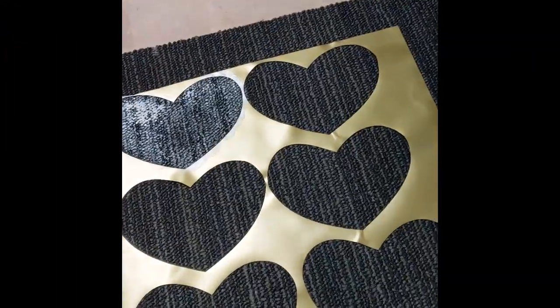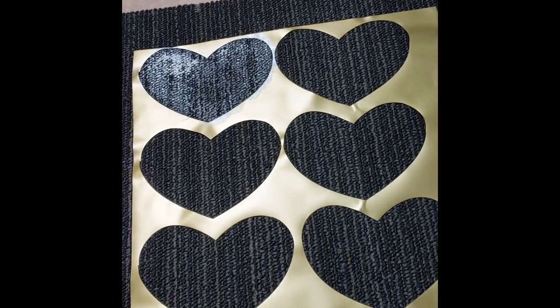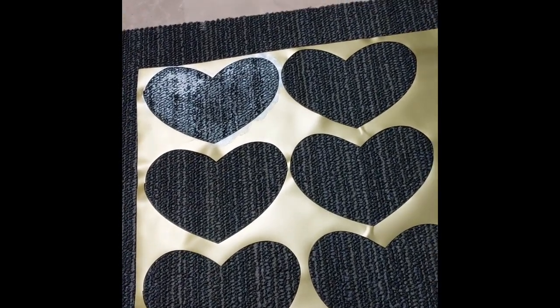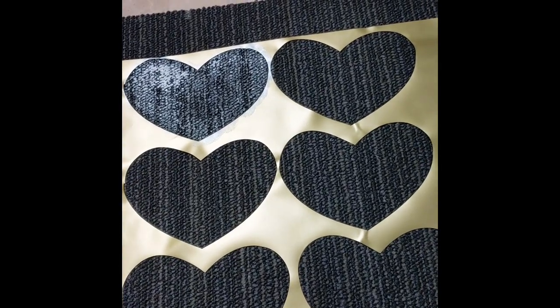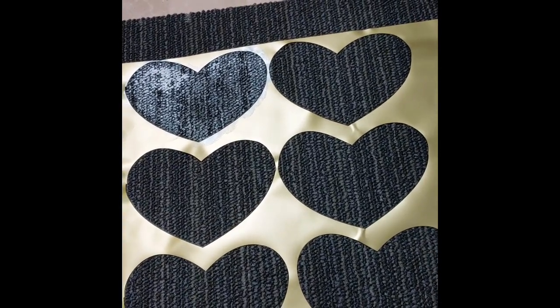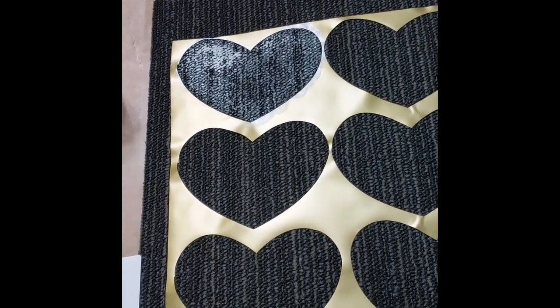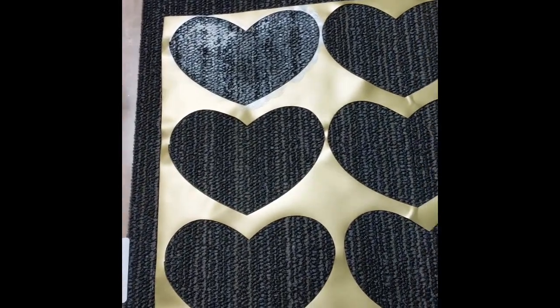Hi, welcome back to my channel! Today I'm going to show you how you can do your own Valentine mat. What you would need is the mat — this is a classic rug, 16 by 24 inch carpet mat that I got from Dollar Tree. You also need your heart stencil, and I made this for my Cricut machine.